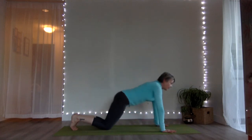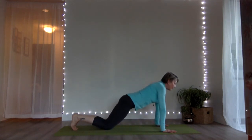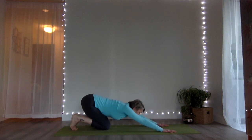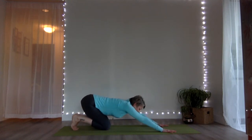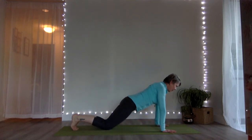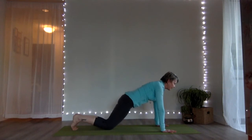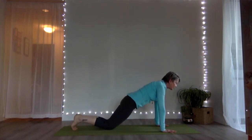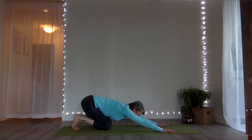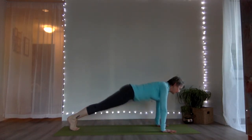Rock forward and back: shifting forward without losing the bracing of your abdominals, and back again. Two more — forward, not letting the hips drop, then back again. Now let's take it into a flow adding a down dog: go forward for the half push-up, full push-up, down dog position. Go back to full push-up, half push-up, child's pose. Two more — shift forward, half push-up, full push-up, down dog. Shift forward, full push-up, knees down, half push-up, hips back to heels, child's pose.